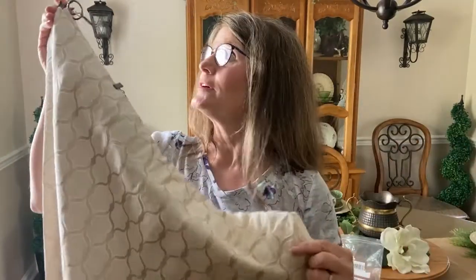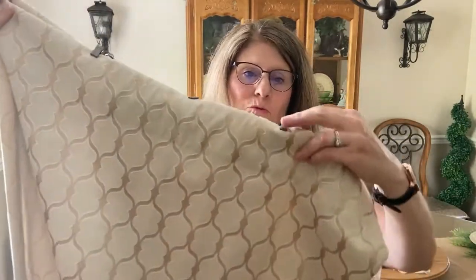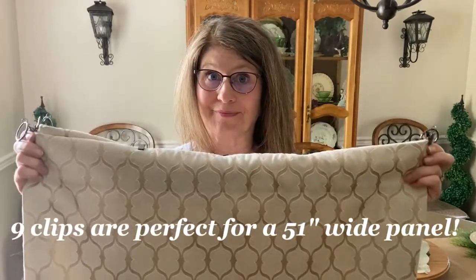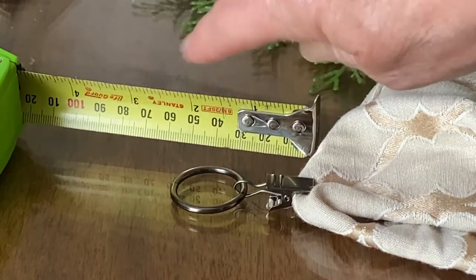This takes a whole lot less time than removing your hardware, re-spackling, and repainting. We have two clips on this end plus two more is four, two more is six, two more is eight, and then this one right here makes nine. You can put more or less, but nine should do it for one panel. We're going to do the same thing for this panel and then hang them and show you what a difference it makes. As you can see, this curtain ring is going to give us another two and a quarter inches to the length of our curtain.